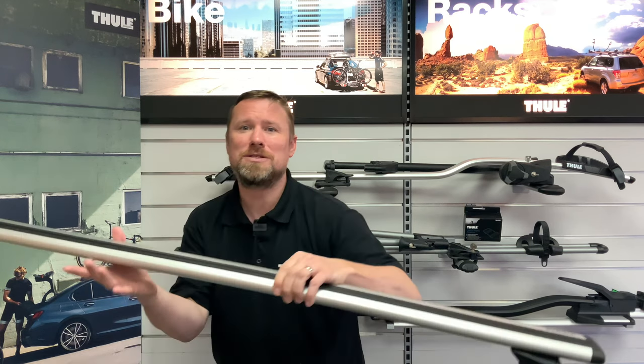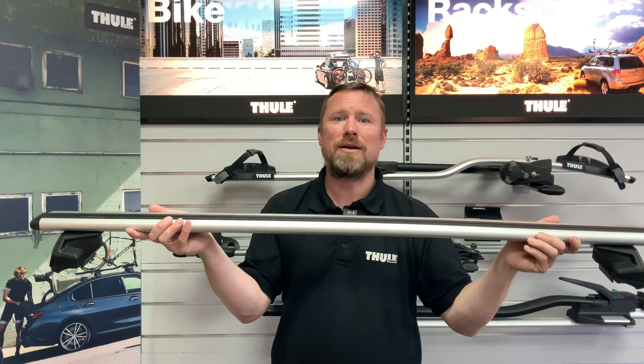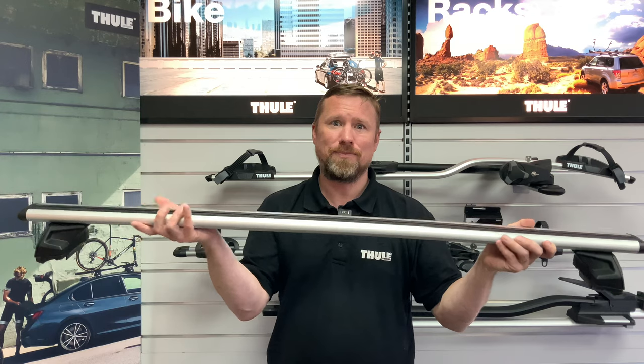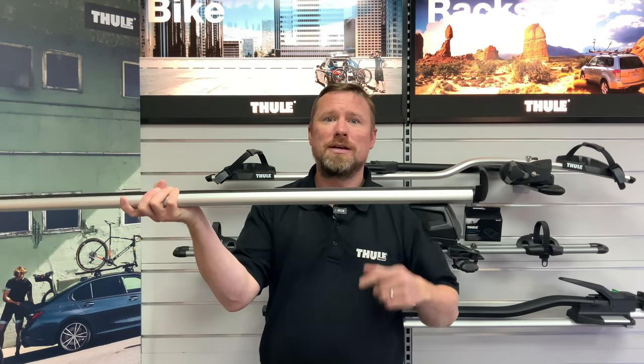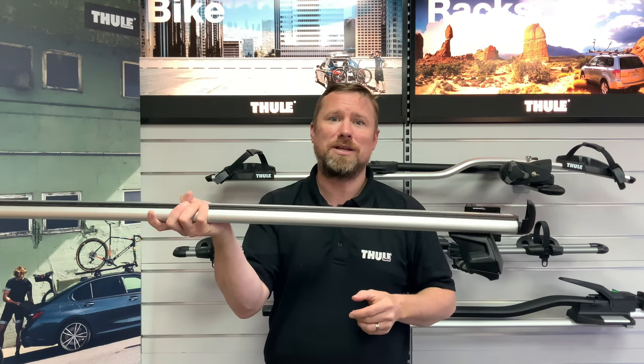The Thule Evo wing bars provide the widest loading width and in most cases it is possible to carry up to five bikes mounted close together or four bikes comfortably. These bars feature a quick access flip open end cap so that you can slide the bike racks on and off the bar conveniently as and when you need to.